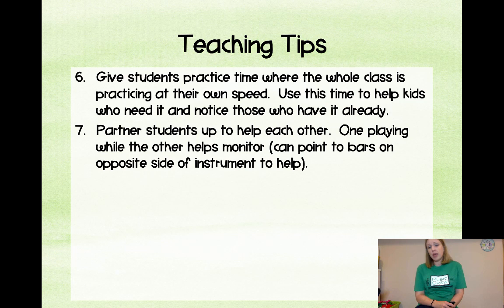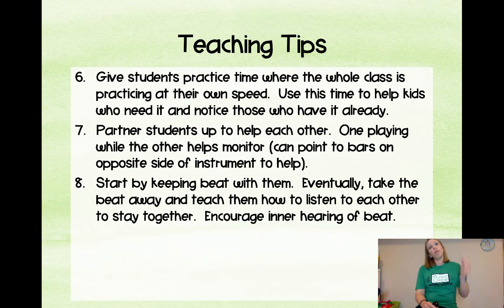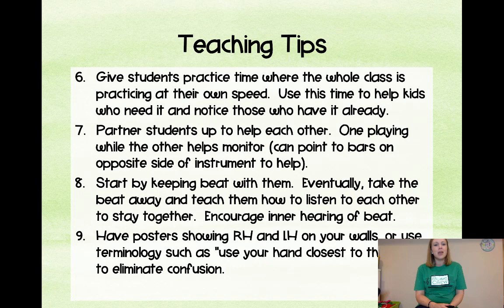Partner students up to help each other — one plays while the other monitors mallet technique or points to the notes. Start by keeping a beat with them, but eventually you want them to listen to each other and stay together, feeling the inner beat. Also teach them what it sounds like to not be together — if they're all playing at the same time it sounds like one giant note; if they're scattered it sounds ragged. They need to know that's a sign they're not together.